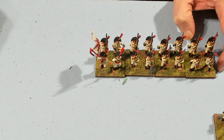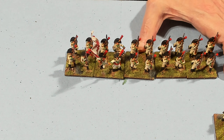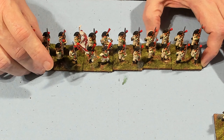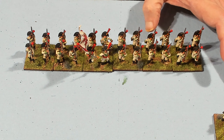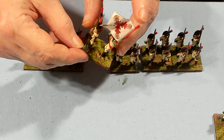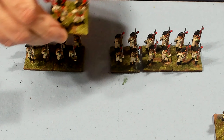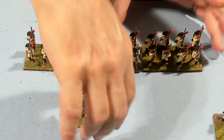Here is the second or third battalion. Since most of their regiments fielded two battalions, I'm just calling this the second battalion. It has a different flag — the Cencilla. The other one's the Coronella.